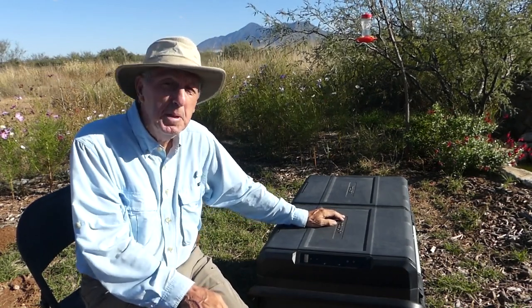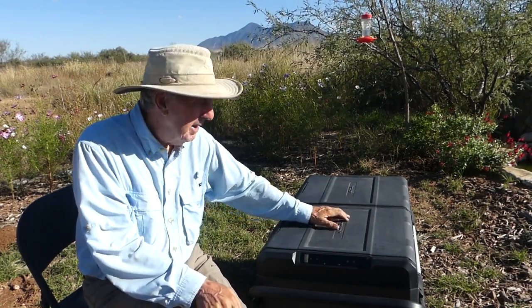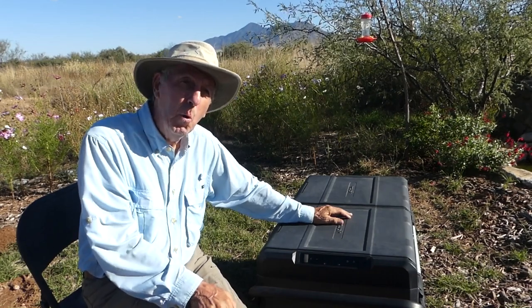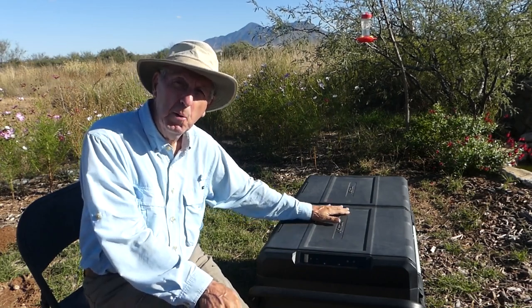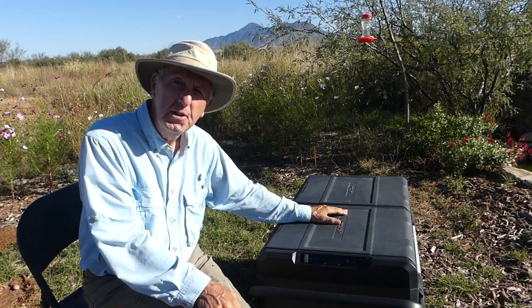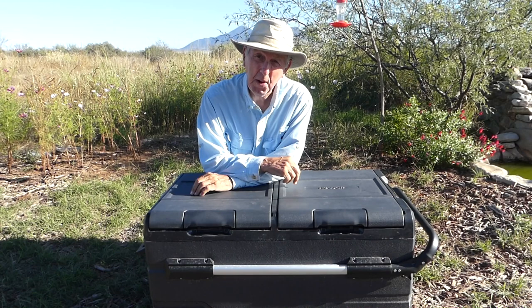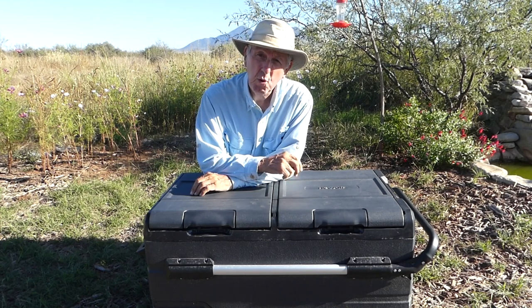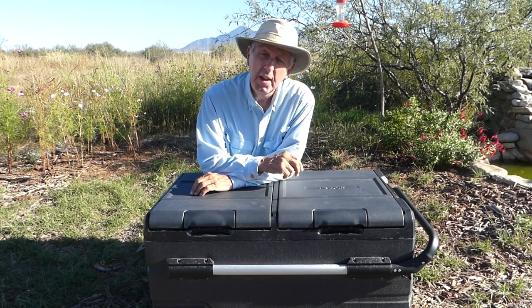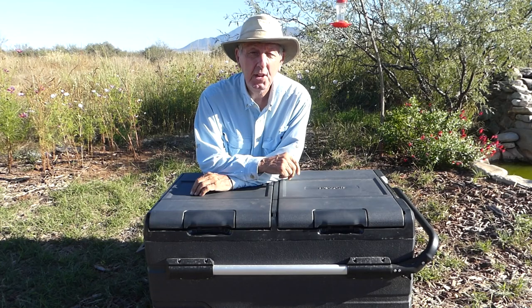I want to thank New Air for giving me the opportunity to try this out. New Air isn't paying me to do an advertisement — what I do get is I get to keep this unit, and I also get a little bonus if you buy one through the link in the description. Thanks so much for watching — please give it a thumbs up, and subscribe if you'd like. There'll be lots of videos on how to live off-grid here in southeast Arizona. I really appreciate you watching — see you on the next video.